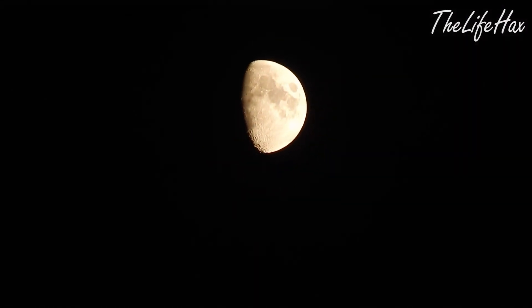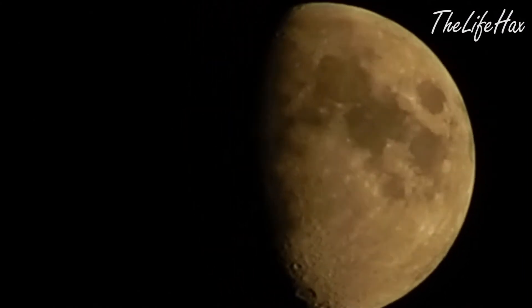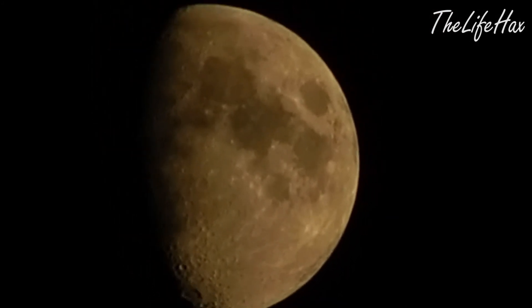Let me pull back and show you — I'm in my room right now, it's really windy. Previously I couldn't zoom properly because the exposure setting wasn't on manual, and this camera doesn't have a manual setting either. So I really recommend buying that other camera.